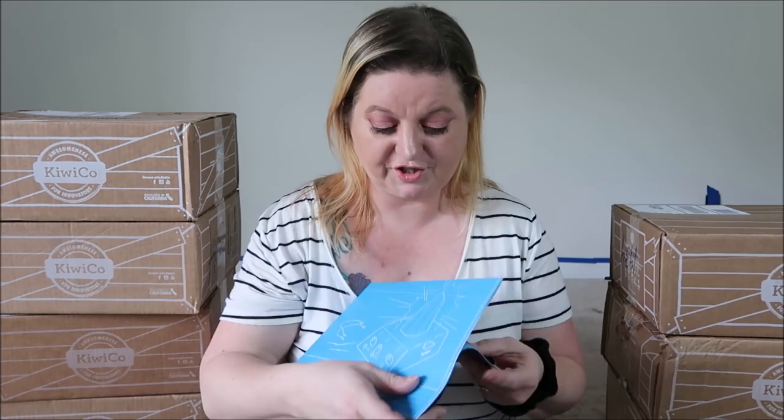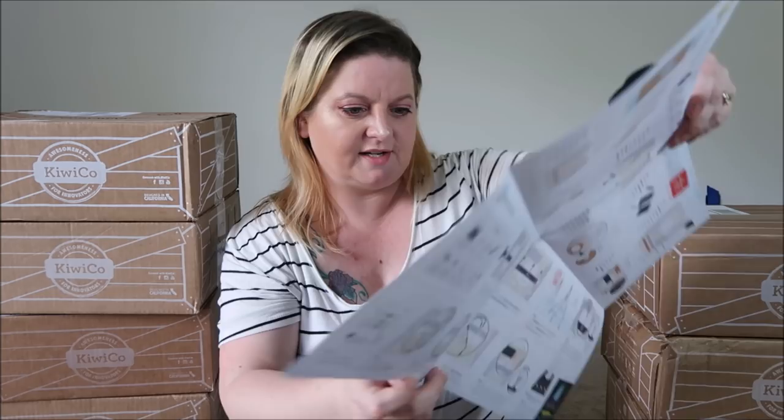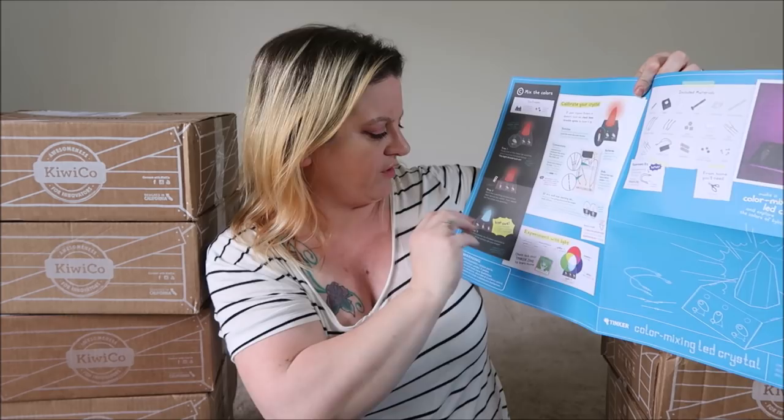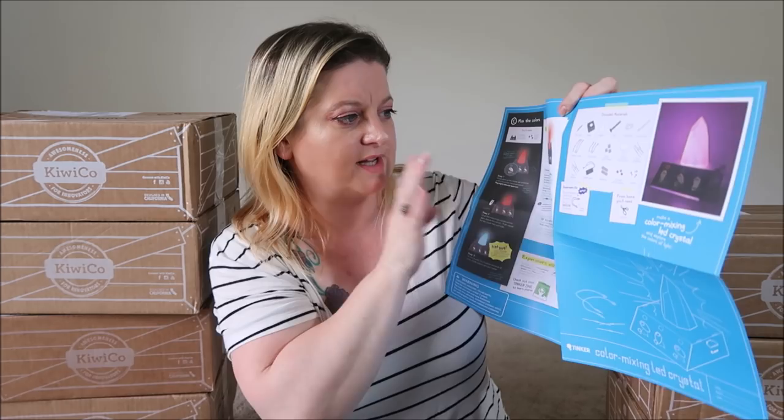Here is the last Tinker Crate that he was getting, and this one is the Color Mixing LED Crystal. It says wire up a color-changing LED and explore the colors of light. Opening this box up, it looks like so. In all of the Tinker Crate boxes, you get a blueprint, which tells you how to build what you're supposed to be building. On the inside you have step-by-step instructions, and on the outside it tells you how to do certain things with it. This shows you what the finished product is supposed to look like and all of the materials that have been included.